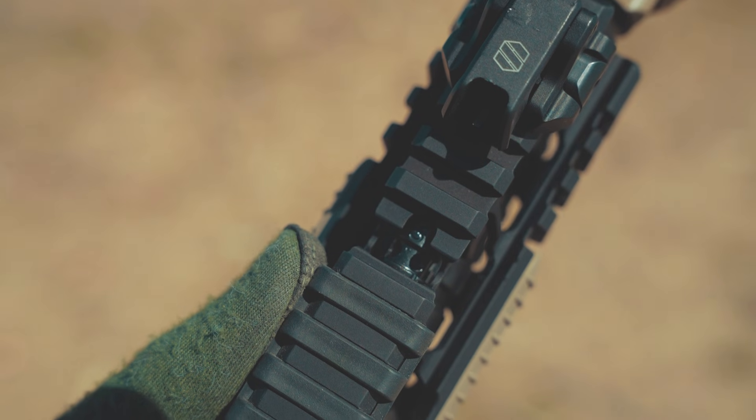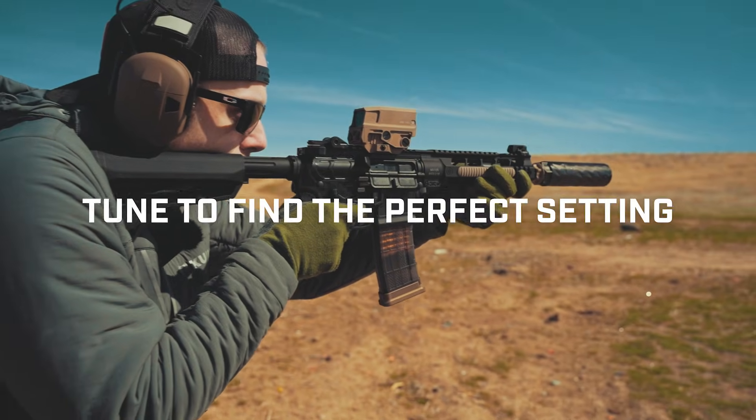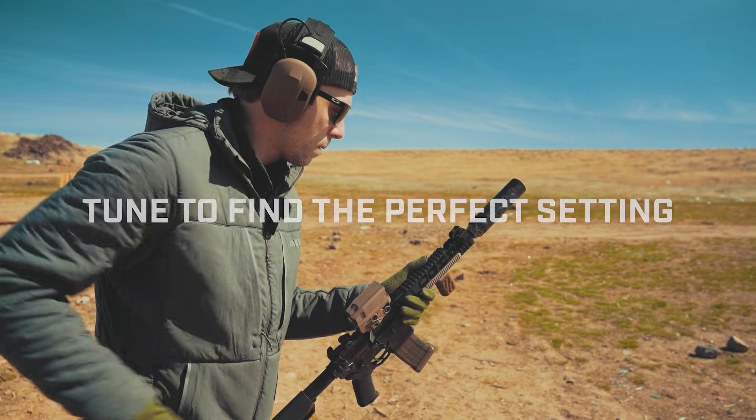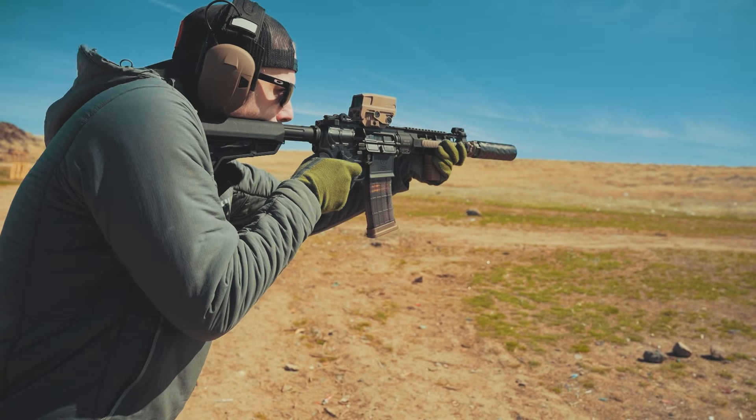Setting number three is where you should start for all suppressed or unsuppressed configurations. If you need more gas for reliable cycling, adjust from here.